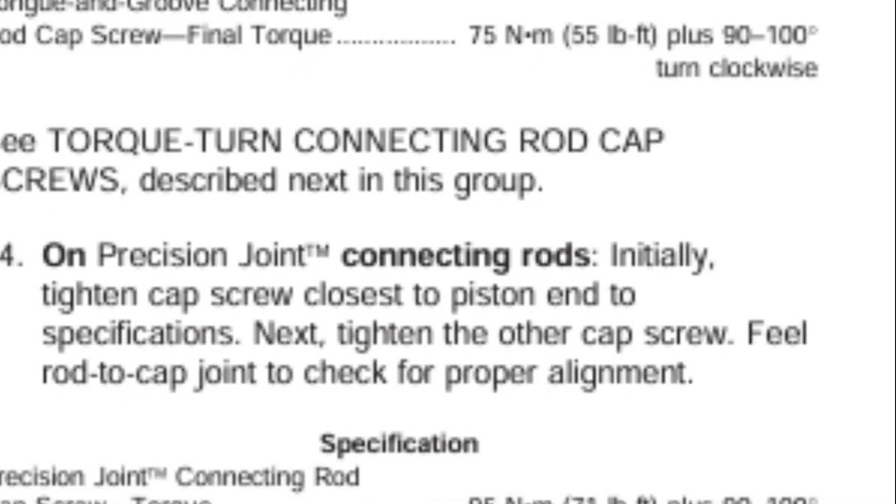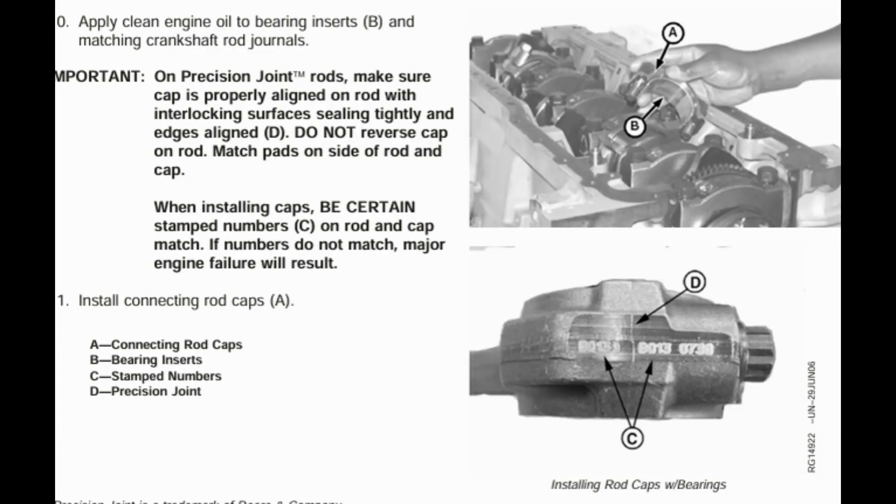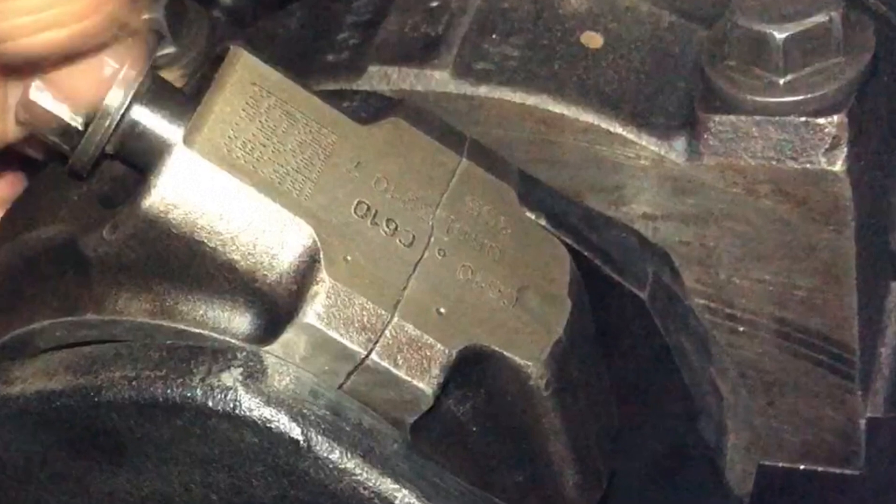On precision joint connecting rods, initially tighten the cap screw closest to the piston. This is the bolt away from the piston and the lower one is closest to the piston. When installing caps, be certain the stamped numbers on the rod and cap match — if the numbers do not match, major engine failure will result. That is also mentioned in the manual. On the side you can see the stamped numbers on the rod and cap — that stamped number must match.